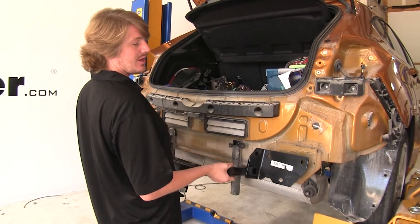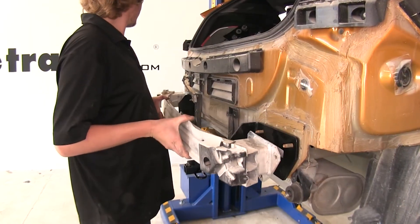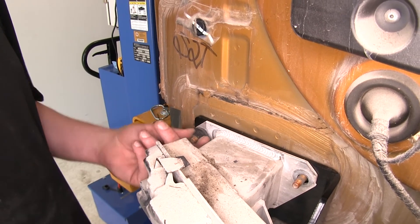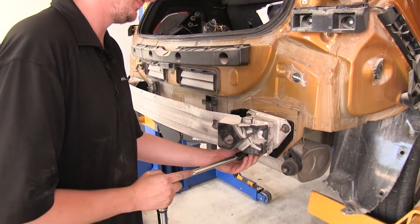Put your hitch on right over the studs where your bumper beam came off, then put your bumper beam back on. Reinstall the six nuts that you removed — that'll hold your bumper beam and hitch in place. Then tighten and torque your hardware to the specifications in your instructions.